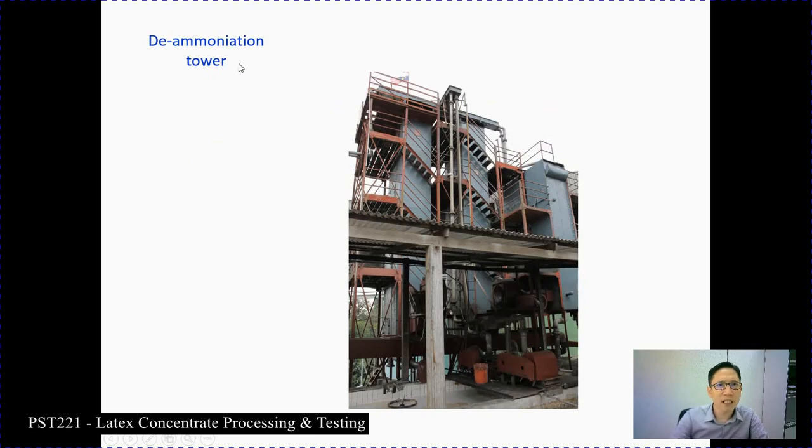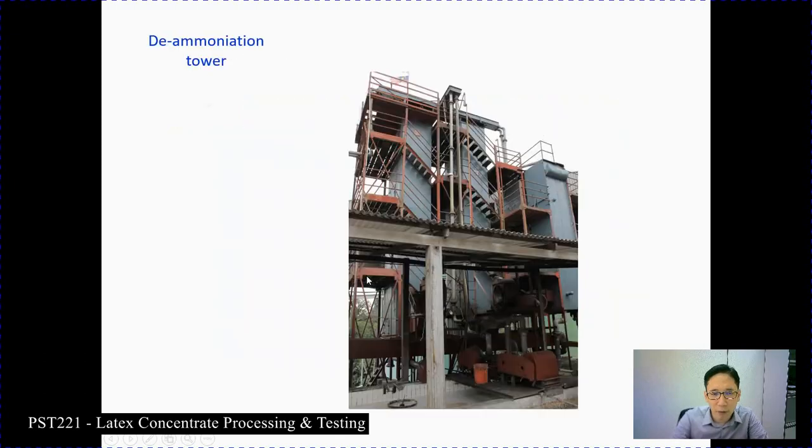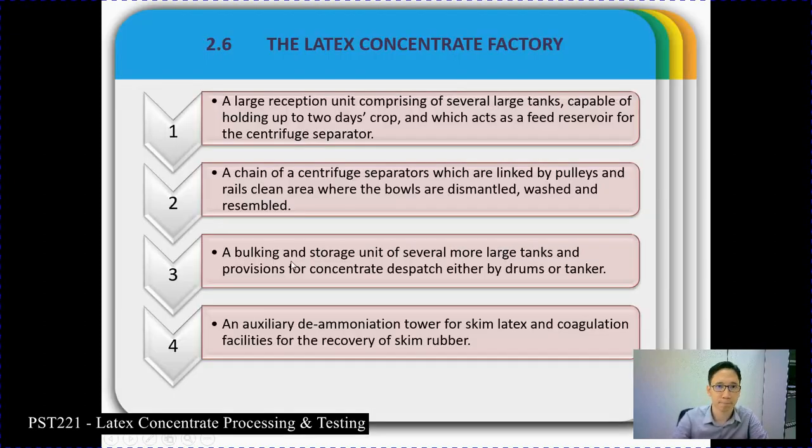Here are the illustrations of the de-ammoniation tower. The skim rubber produced during the latex concentration process first goes through the de-ammoniation tower to remove a significant amount of ammonia, and then acid is added so that it can coagulate, producing skim rubber. After this, we will continue with section 2.6 on latex concentration factory.